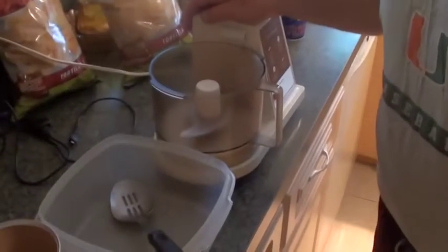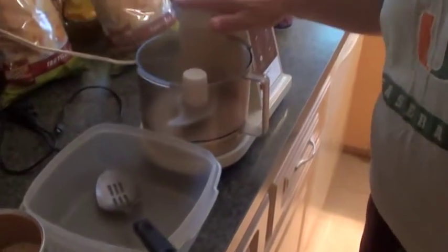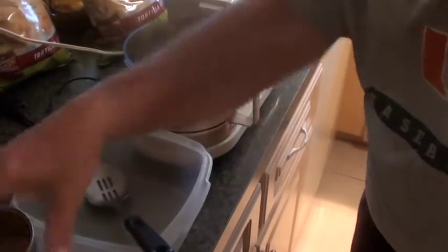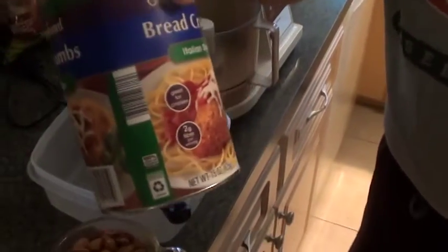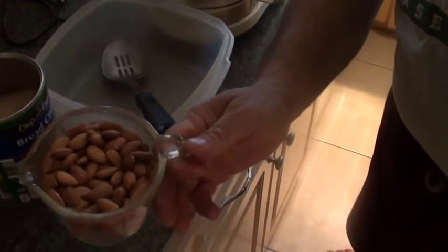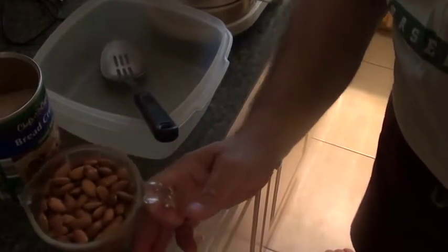All we need for this is a food processor, a container, a spoon, 15 ounces of seasoned Italian breadcrumb, and one and a half cups of blanched almonds.